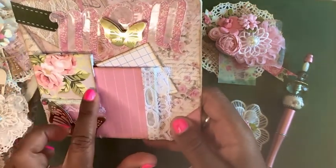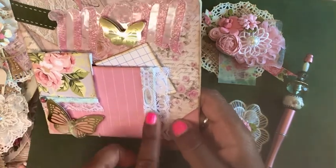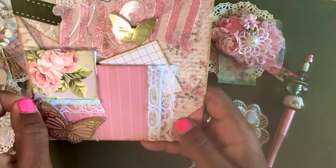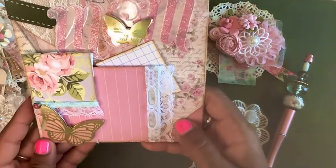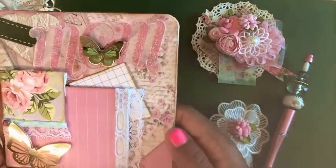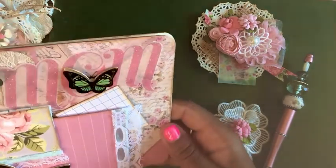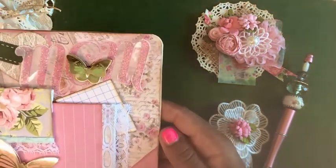I added a beautiful floral square, some pretty lace trims, and a pretty flat-back pink pearl. This is a very simple card — I didn't do a whole lot to it, but I thought sometimes simple is good and it turned out nicely.